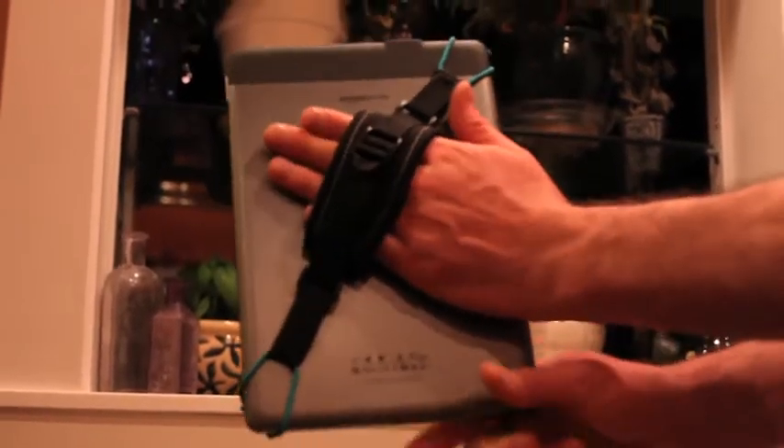Once the corners are on, just cinch the strap on the padded hand holder so it is firm and tight. Slip your hand in the padded hand strap and you are ready to go.